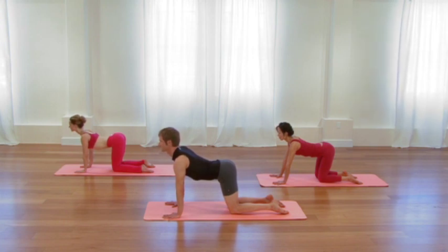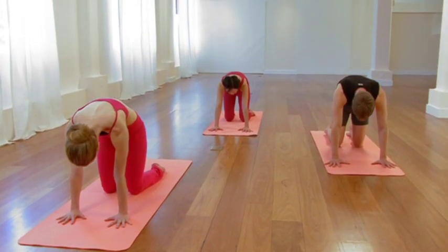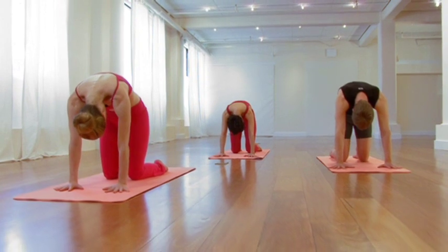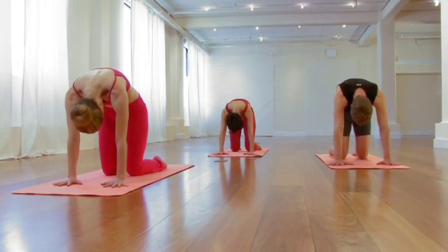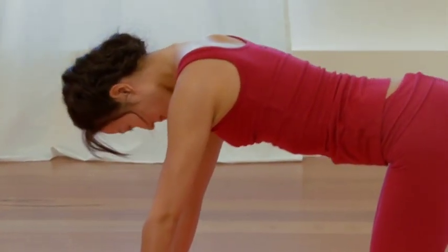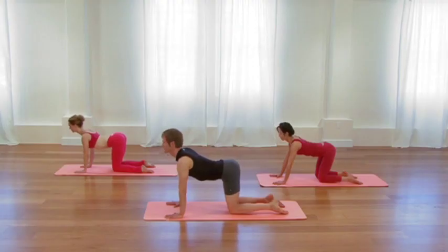Then as you exhale, reverse course once again. Curl the tailbone up. Broaden the back body towards the ceiling. Relax the neck. Let the head hang. Another cycle of breath, breathe into the back ribs. Then with the next inhalation, switch course once again. Roll the sitting bones up. Move the groin creases back. Move the chest forward. Two cycles of breath. Feel the sensations of opening and awakening in the back. Then on the exhalation, come to center, come to neutral.